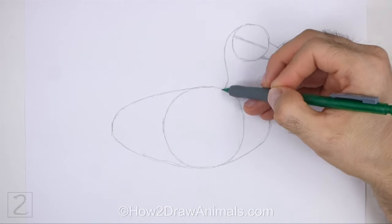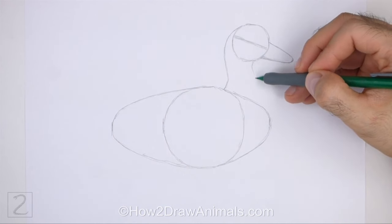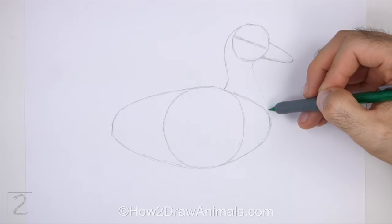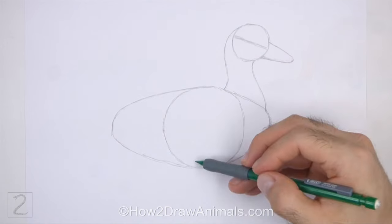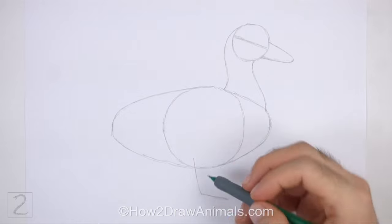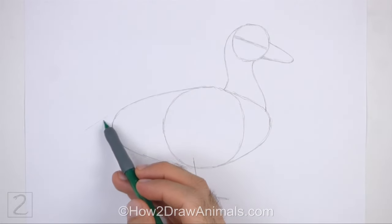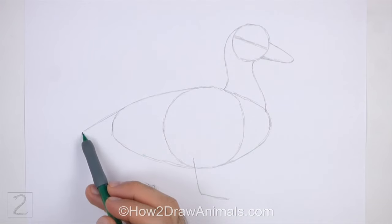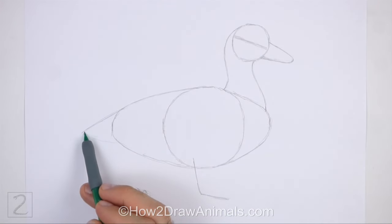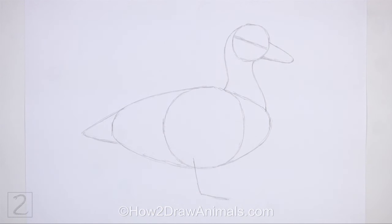Make the lines for the neck wavy. The bottom of the neck should be wider than the top. Under the body, draw an angled line as a guide for the leg. This line should be similar to the letter L. On the left side of the body, draw a short angled line as a guide for the tail. And that's it for the guide lines.